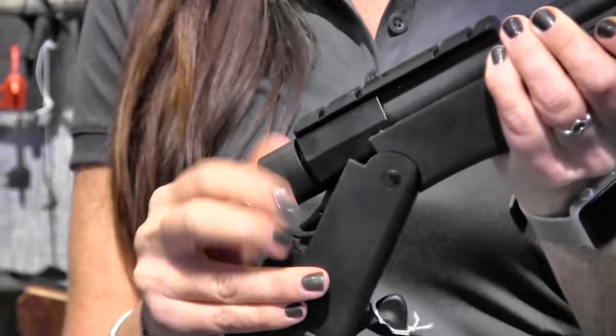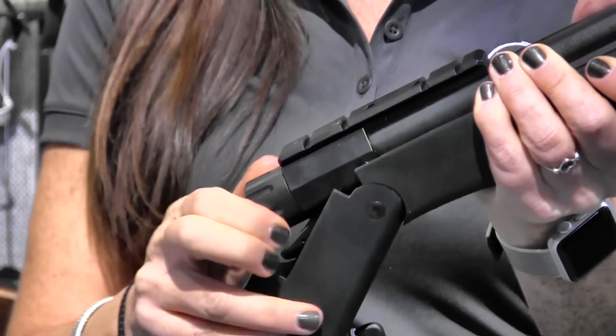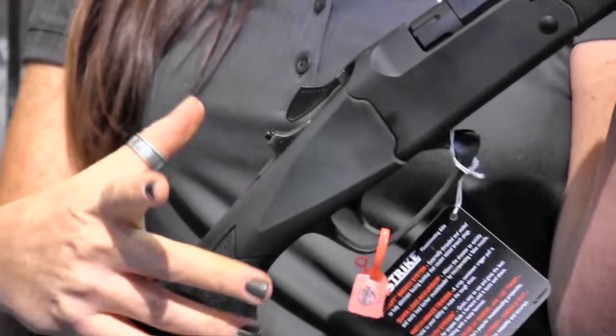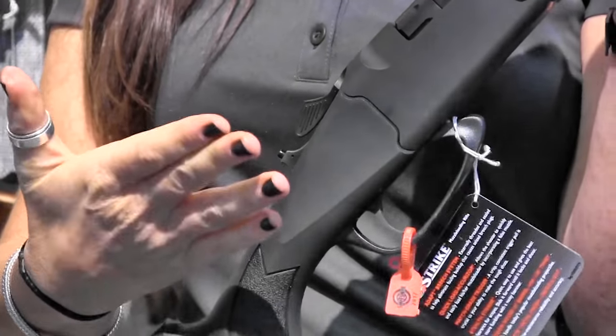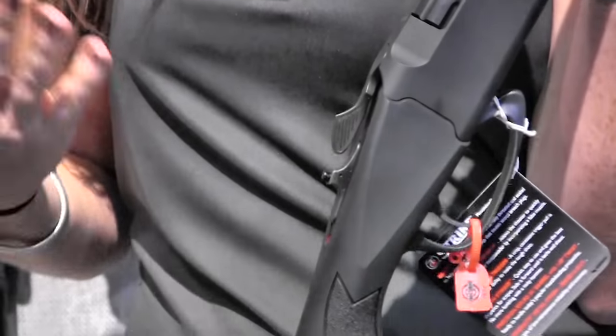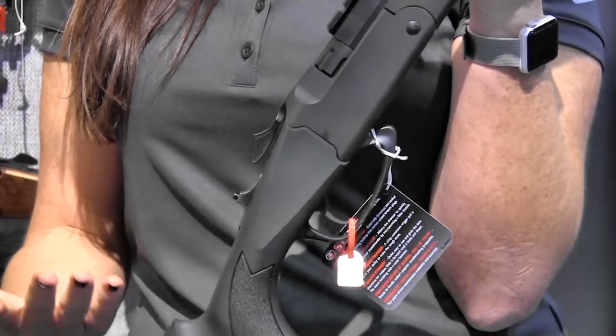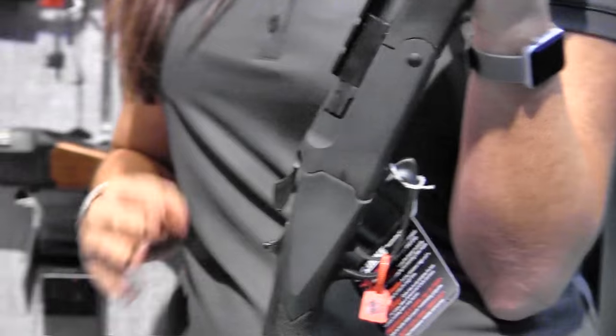It is striker-fired, as mentioned. All our other ones are hammer-fired. This one's different — to activate it, all you do is push this forward. That activates the mainspring and then you can pull the trigger. If for some reason you can't get that shot off, all you've got to do is push this button and that deactivates the gun. So it's really easy and safe to use.